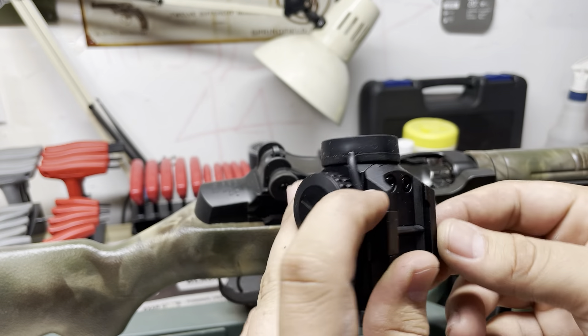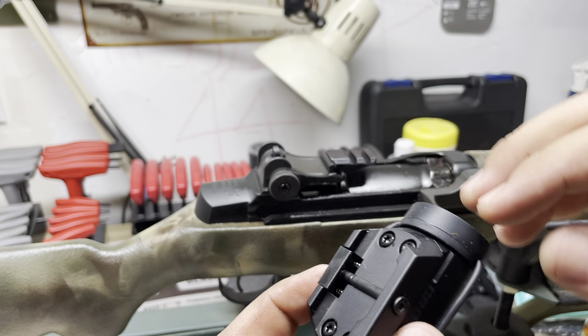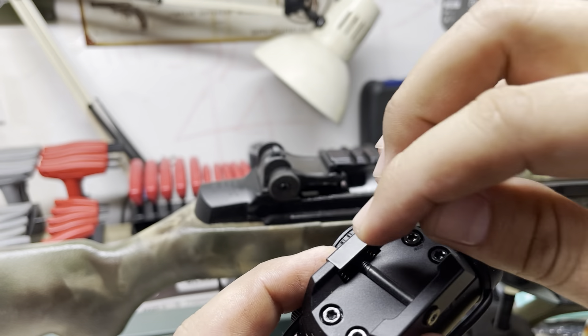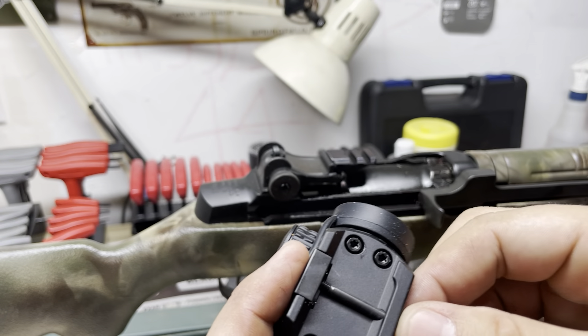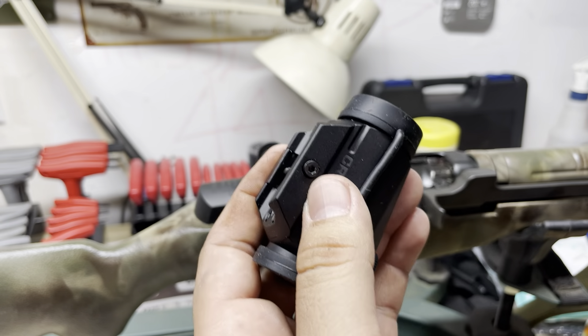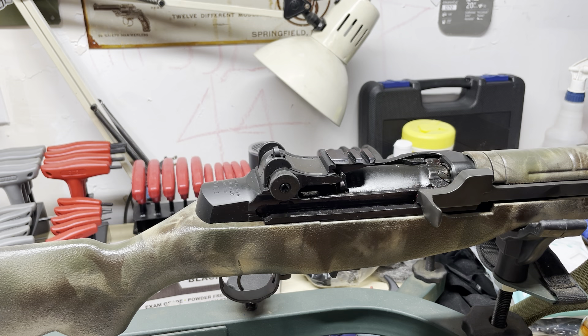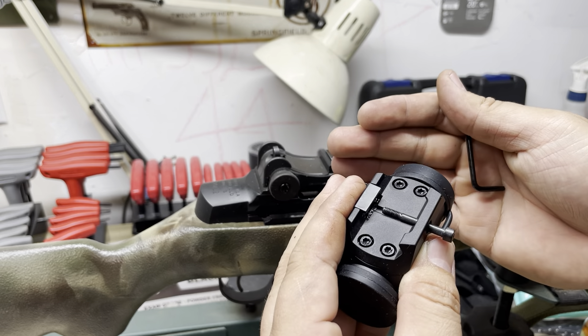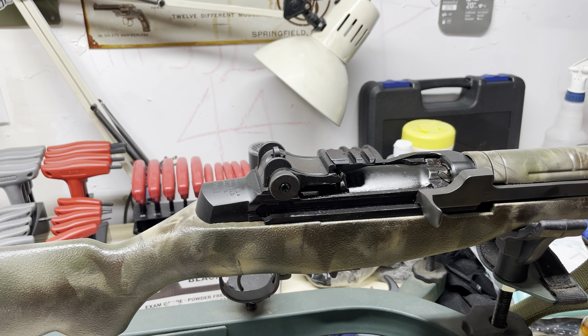I'm going to put some blue loctite in there. One of the things - you see those springs down there? When you're going to loosen this all the way up, watch those springs because those things will jump right out. Do it into a tray where you can hold onto them. I'm just going to put my finger on the other side and hold pressure on that so I can blue loctite the screw.